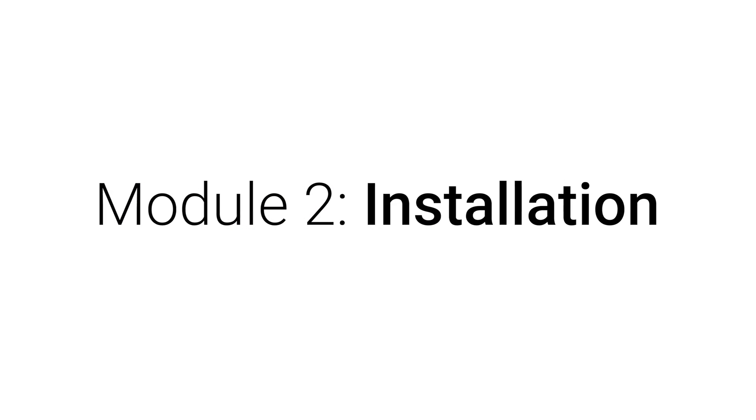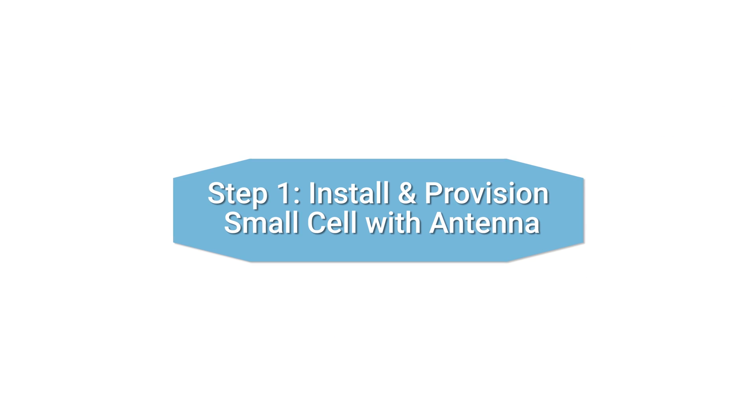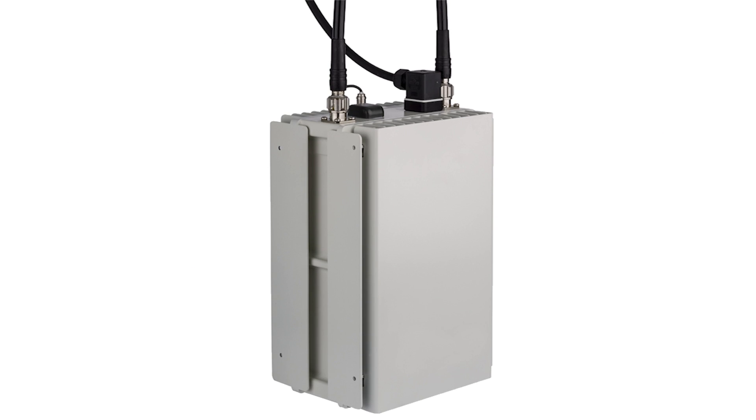This module will focus on installation. Install and provision the small cell first, with its antennas connected.